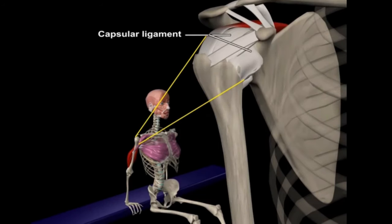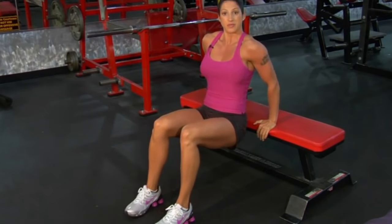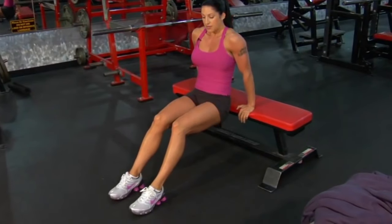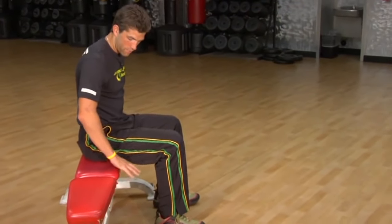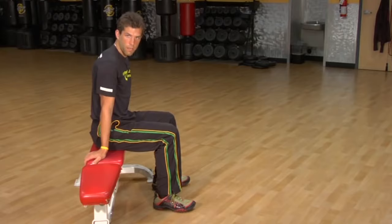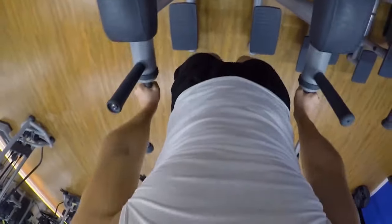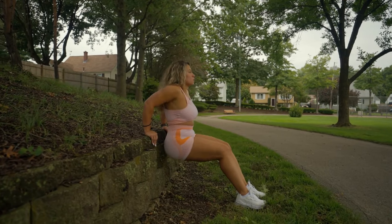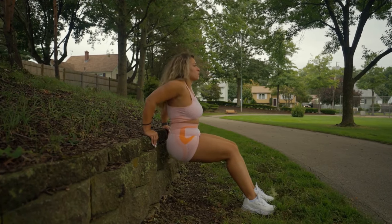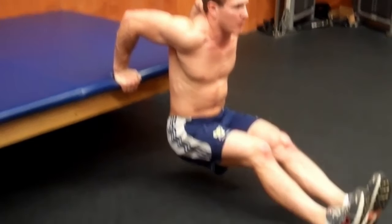To perform a bench dip with correct form: take a seat on a bench and place your hands next to your thighs. You can also use a stair or any other elevated surface. Walk your feet out and extend your legs so that your bottom is lifted off the bench, holding the position with arms extended. Hinging at the elbow, lower your body as far as you can go, or until your arms reach 90 degrees. Begin pressing back up through the back of your palms.